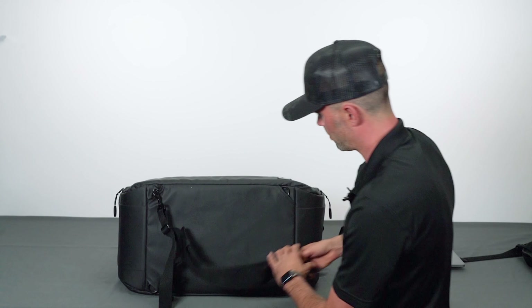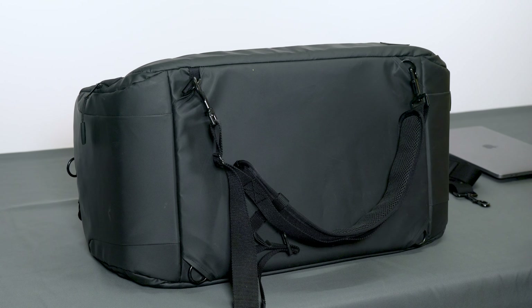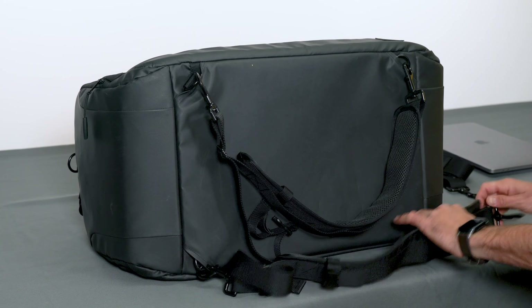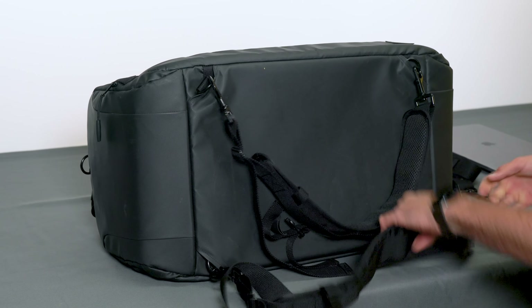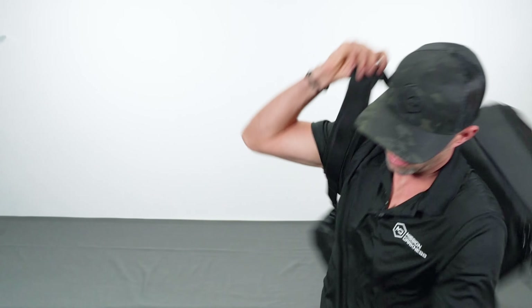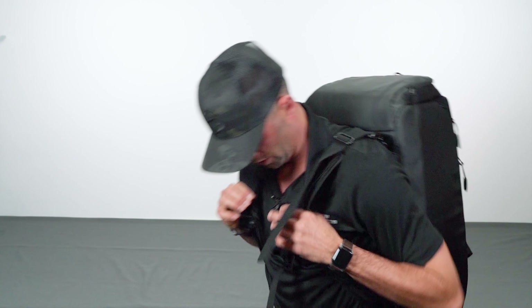These are fully adjustable backpack straps — connect the four hooks, one on each side, and this duffel bag converts into a backpack. It has a nice chest strap in the middle and is fully adjustable. When you want to convert back to a duffel, it takes about 30 seconds to unclip all four clips, stow the straps inside the bag, and you're back to a duffel again. This is the Disconnect Duffel Bag with the new MDtach system, made by Mission Darkness.